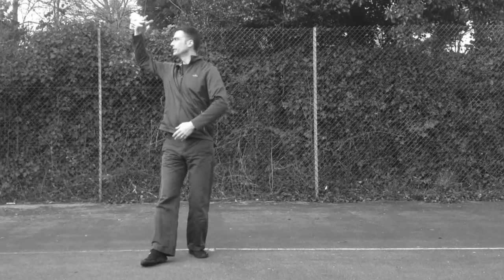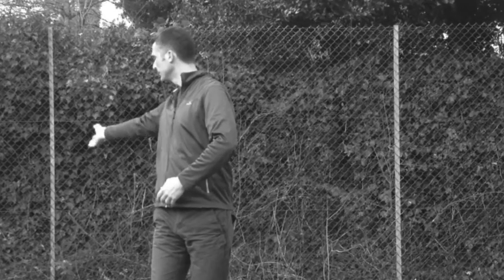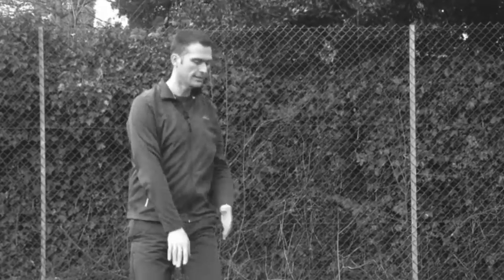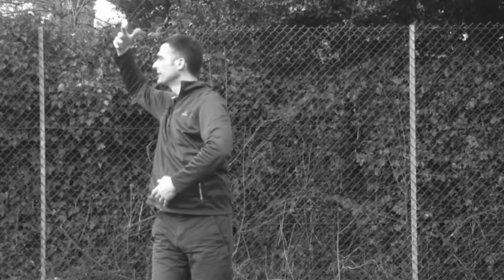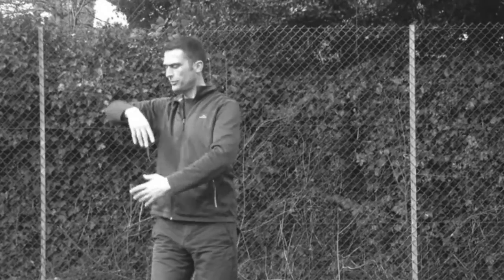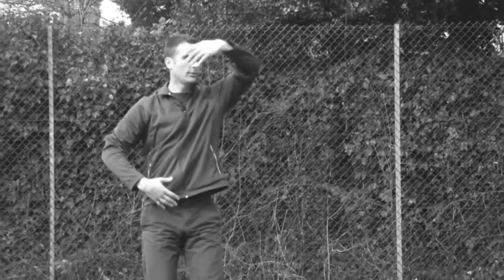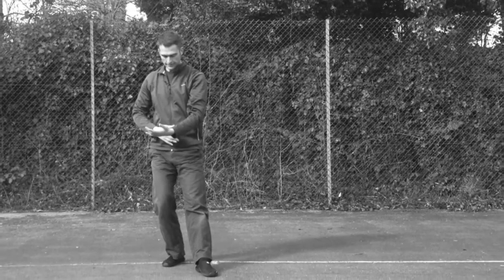Try not to let the hand fall back like this. Some people — I see this — you lose this connection here, the Chi is going to fall backwards. That's the top of the move here. Gather in, step, end, gather in.